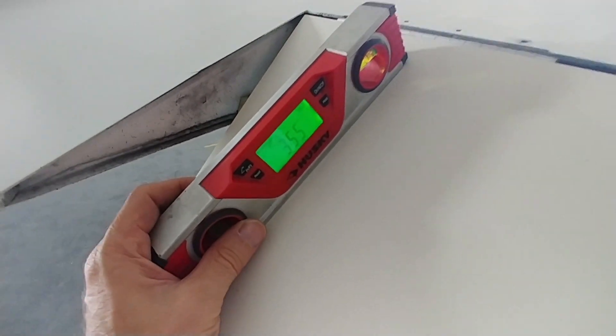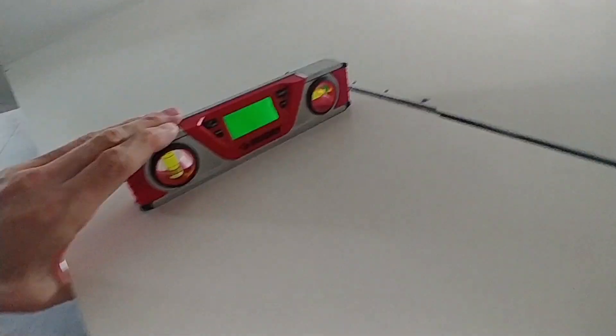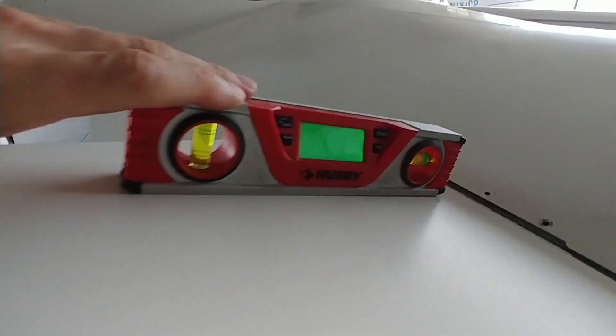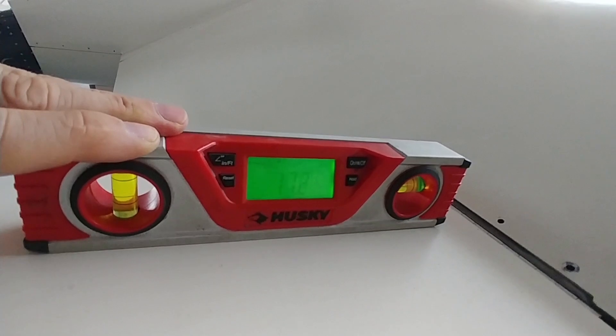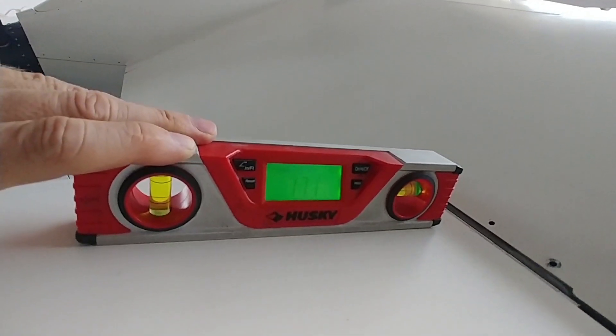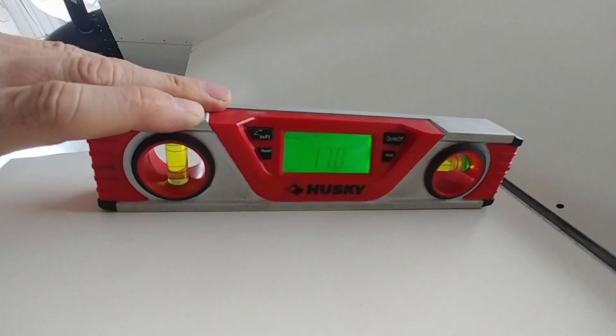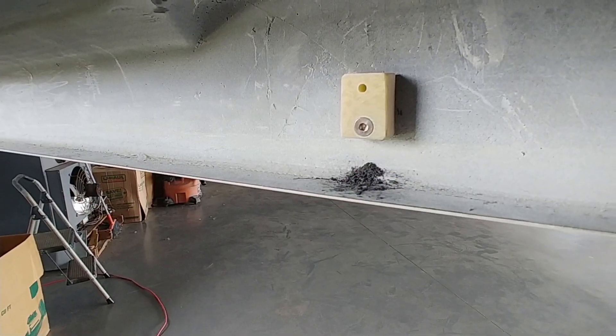I'm checking the angles here mainly for my own reference, to make sure both sides end up being the same. It's 35.5 degrees down and 17.2 degrees up — just making sure both sides match when I place the stops on the other side.